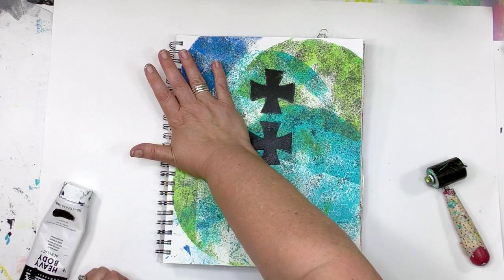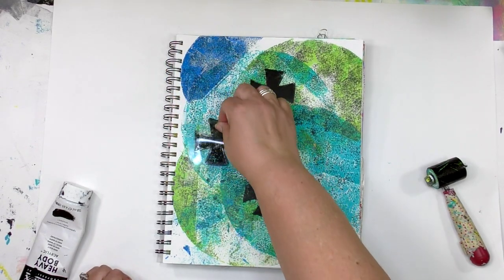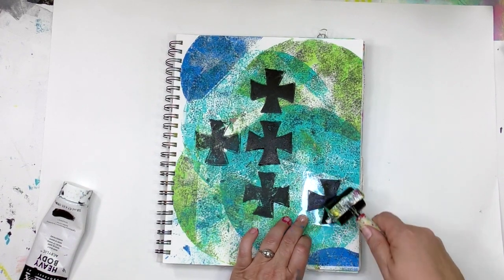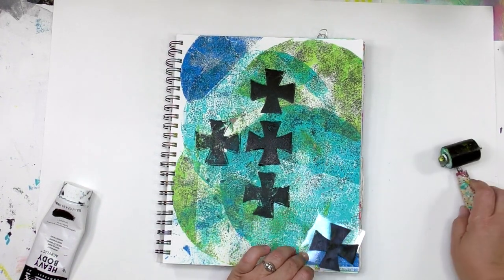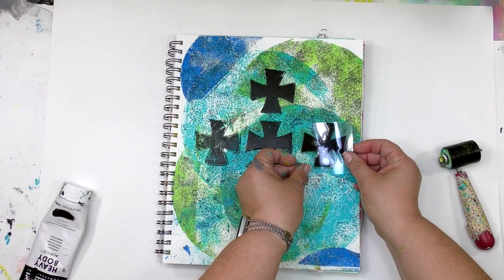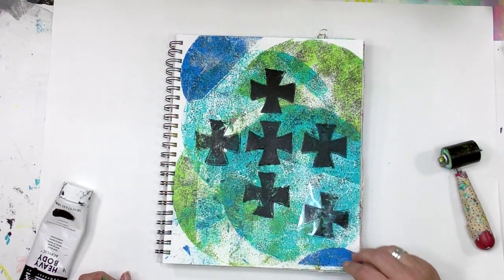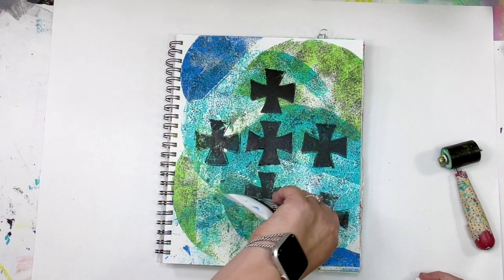Naturally, if you just want to put one on a page, you can absolutely do that. I'm feeling like getting a whole bunch of them on here, so I'm going to keep adding more. I'm starting out with a very symmetrical type of pattern, but that's not really calling to me at the moment, so I'm going to add some more.